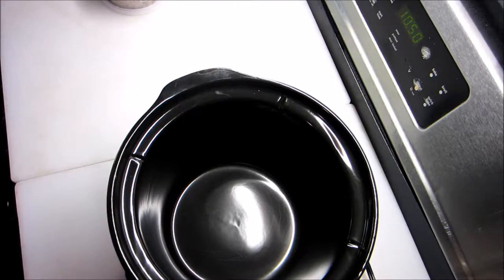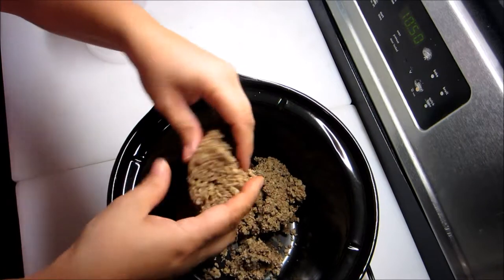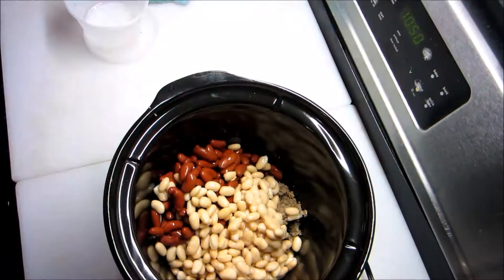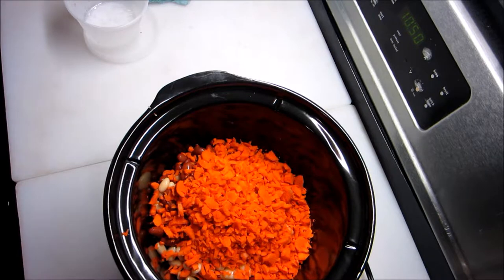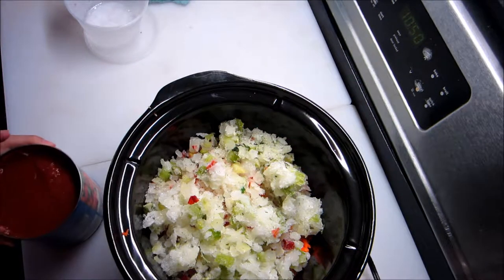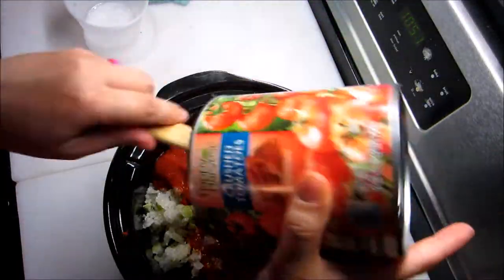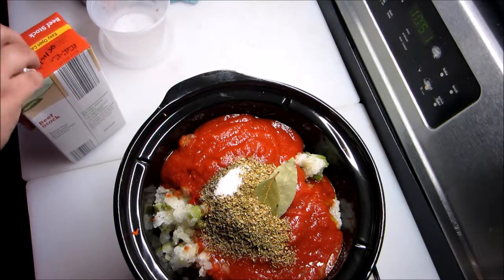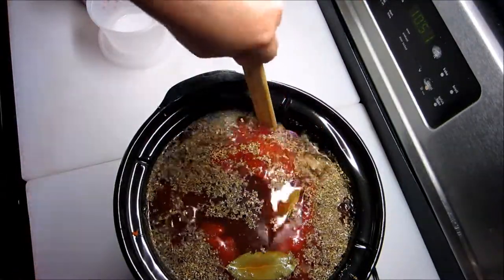If you haven't already, you're going to brown your ground beef and then add it to your slow cooker. Mine is still just a little frozen right in the very middle, so break that up. You're going to add your beans, your carrots, your seasoning blend, your crushed tomatoes, all your seasonings, and your beef stock. Give it a quick stir.